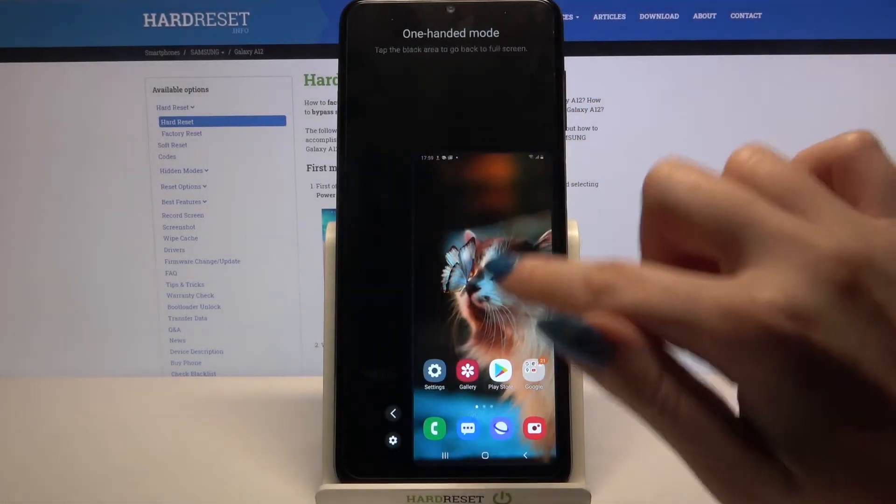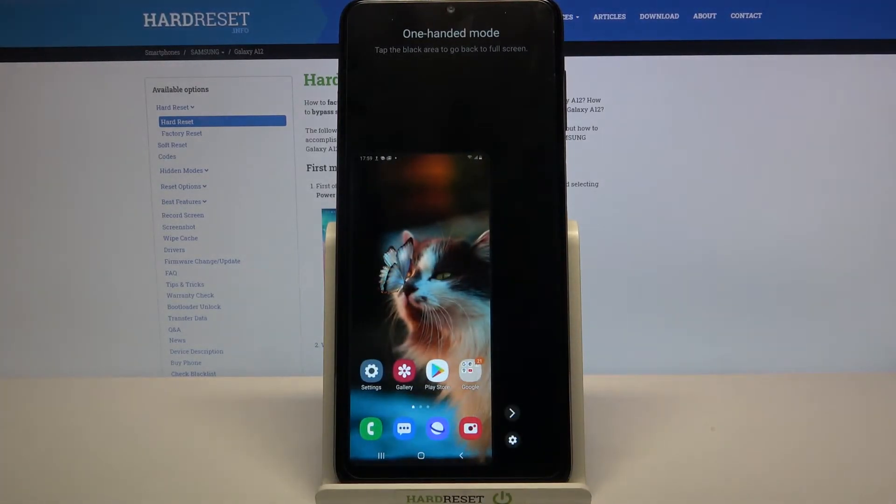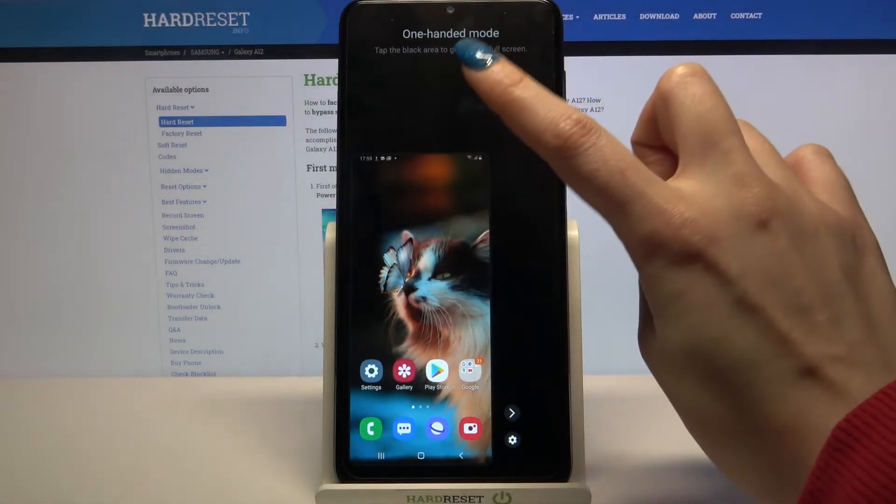If you want to change the placement of this little screen you can click on this icon over here, and if you want to go back tap on the black area.